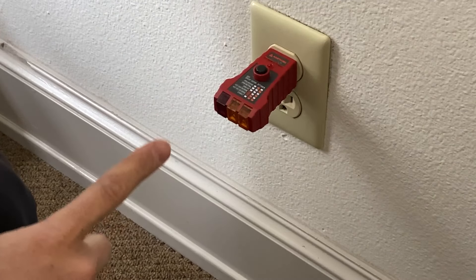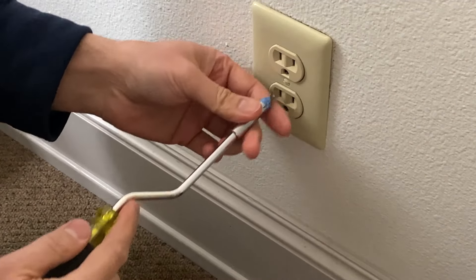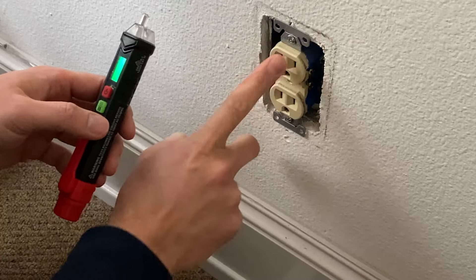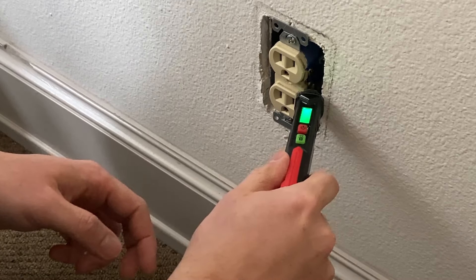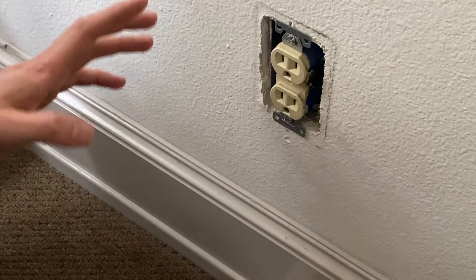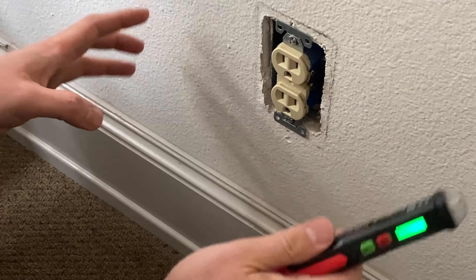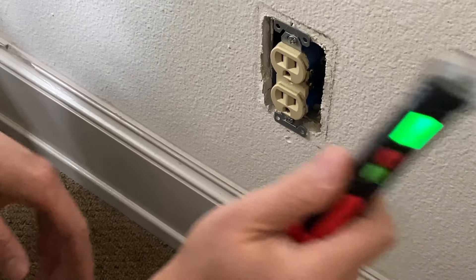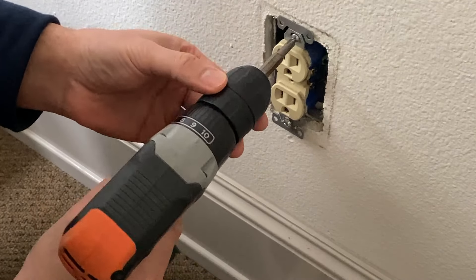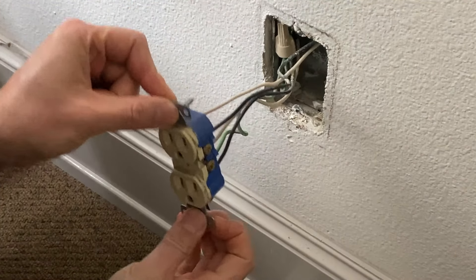I would like to replace this outlet with this GFCI outlet. Before we unscrew the outlet, we have to double-check if there is power or not. We're good — there's no sign that this outlet is hot. Even though we turned it off, we should always be checking before moving the outlet with a power tester.